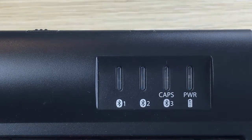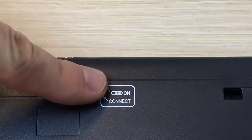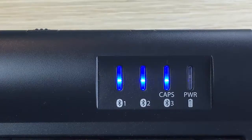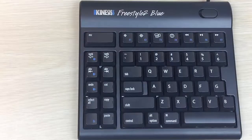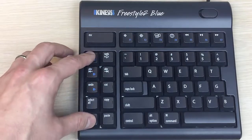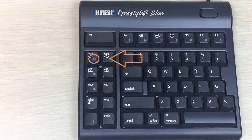Flip the keyboard over and press the connect button. All three channel lights will briefly flash. Select one of the three channels you would like to assign to your computer by holding the FN key down and then tapping one of the three channel selection keys. In this instance, channel 1 has been selected.